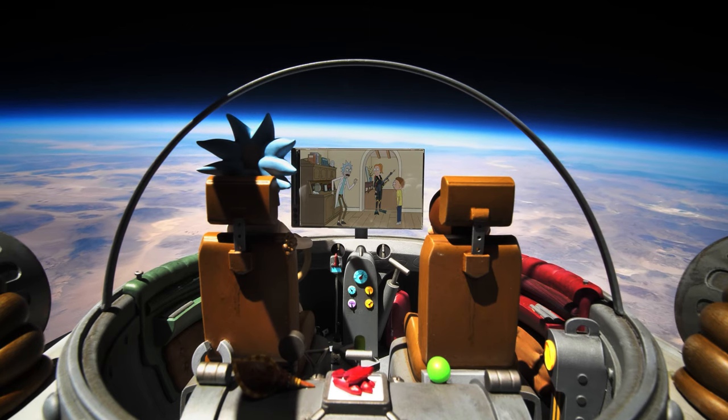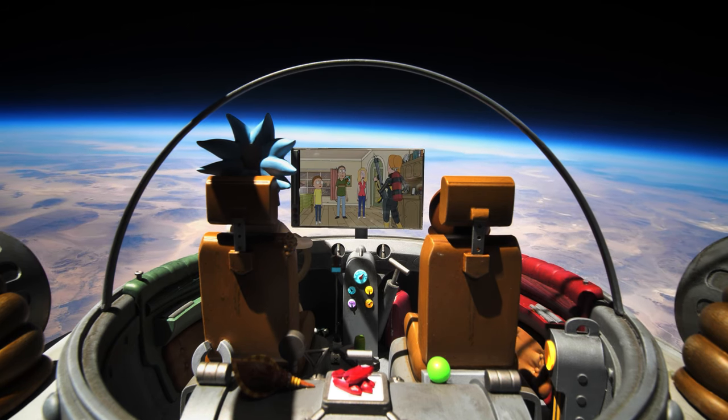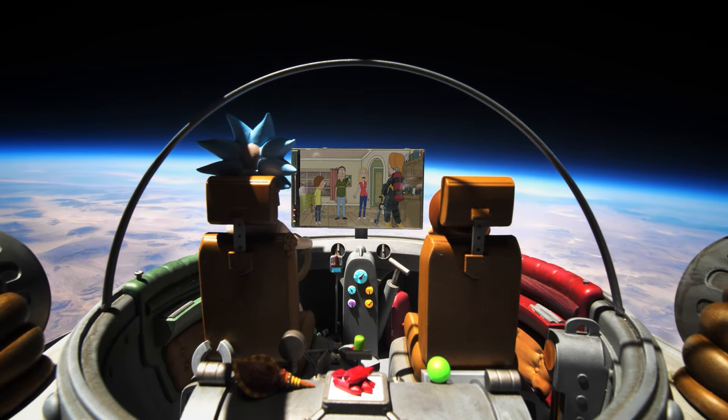Here we are in the middle of the desert — it's very hot — but I've got a big smile on my face because we have just retrieved Rick and Morty's craft after it travelled to nearly 150,000 feet above the Earth. That is high enough to see the blackness of space, the thin blue line of the atmosphere, and the pronounced curvature of the Earth. The results look amazing, even better than we could have hoped for. Big thanks to Adult Swim for making this all happen — it's been such an exciting project, and I can't wait for you all to see the results yourselves.